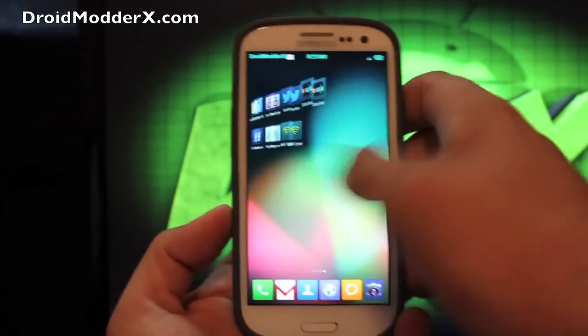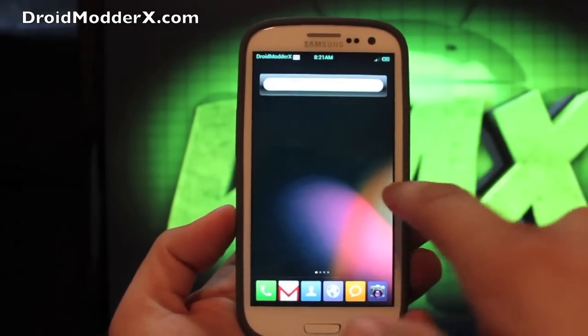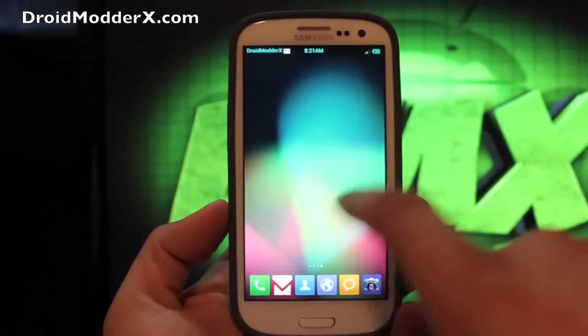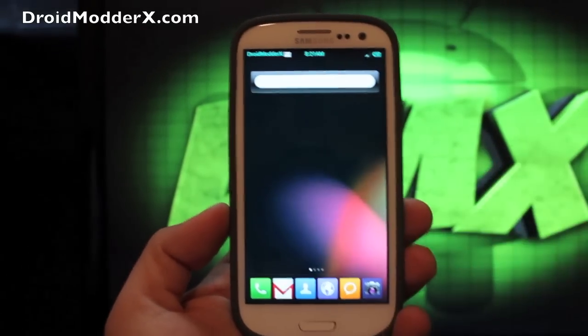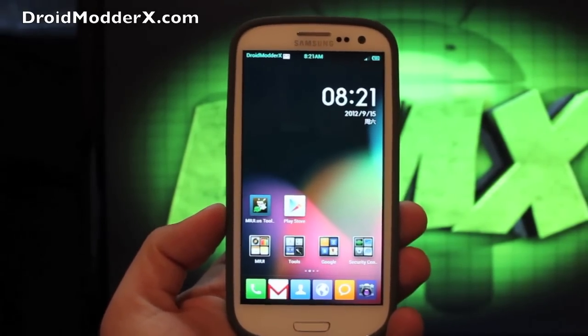Personally, I kind of like the way that it's set up. It is kind of iOS-y because you've got your search bar to the far left and then you have an infinite amount of pages for apps. Some people like that about it, some people hate it — personally, I kind of like that.